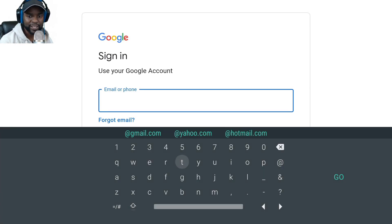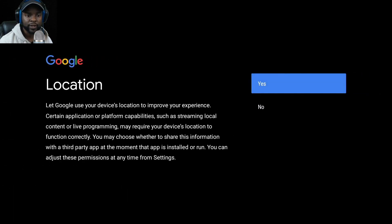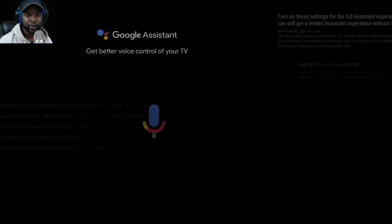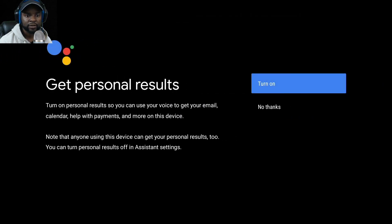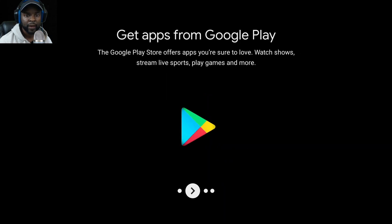I'm also going to fast forward through entering my Google account information. After logging in, it asks you to accept terms, enable location to help improve Android, and turn on Google Assistant.